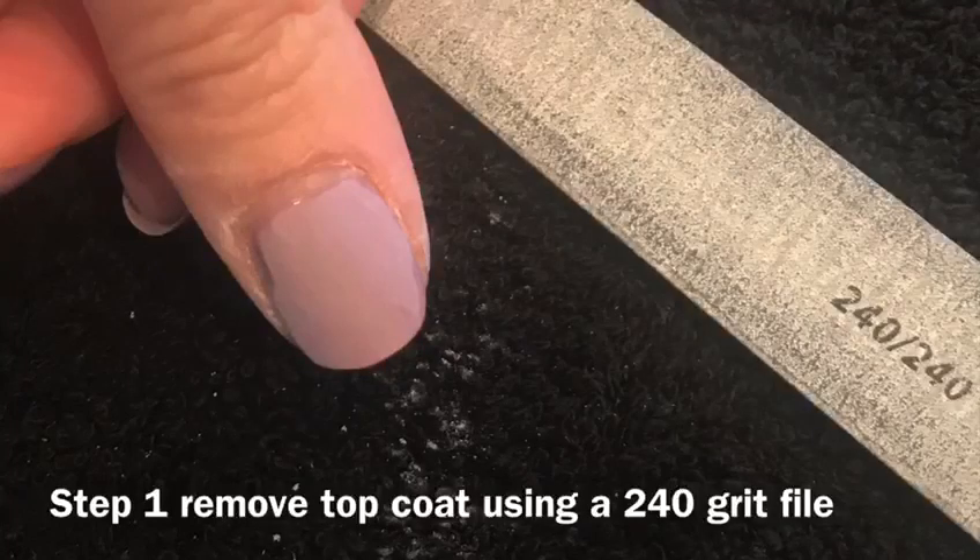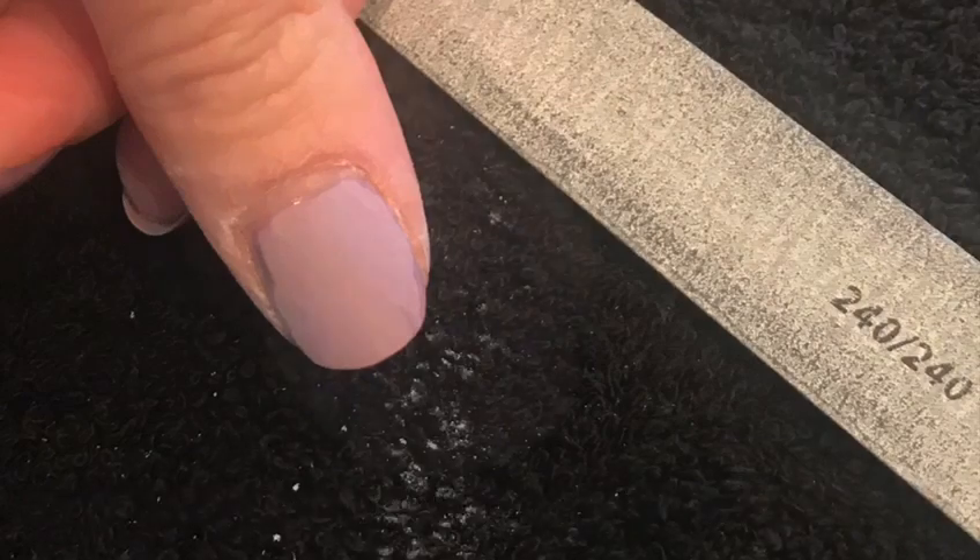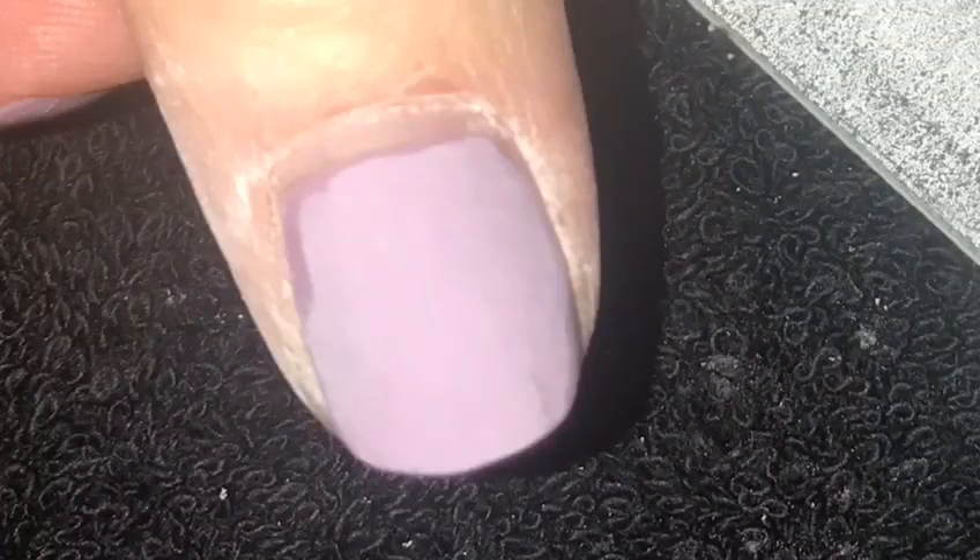Step one: remove the top coat from your gel polish or acrylic nails. Lightly file — don't be too heavy — and watch your cuticle area. It is very important there is no top coat remaining, or else the acetone will not melt the product.